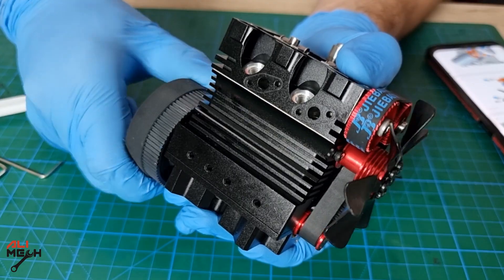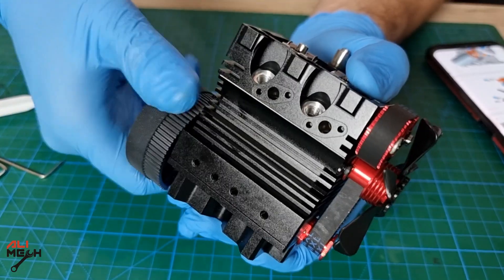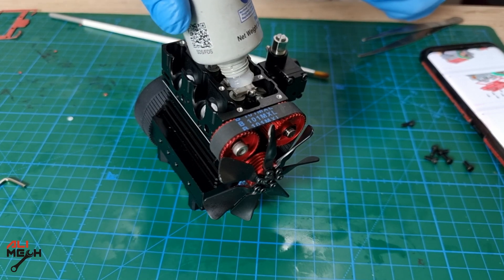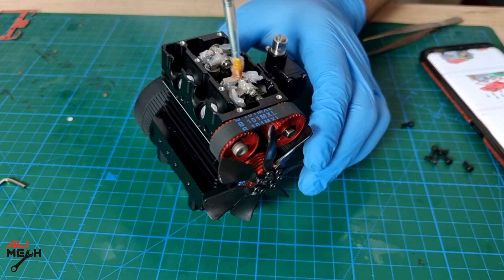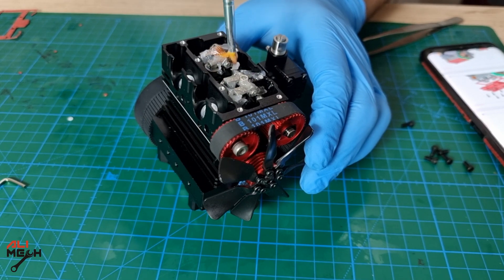After putting the camshaft and crankshaft timing together, rotate the camshaft — you should hear a suction sound and smooth rotation. Next, I'm going to use high temperature grease to lubricate the upper part of the engine, since nitro fuel won't reach that part to lubricate the camshaft and rocker arms. I'll put two drops of grease and spread it with a small brush.